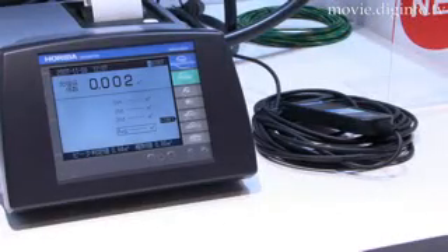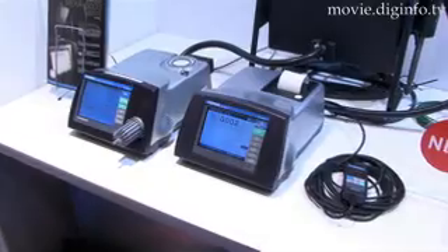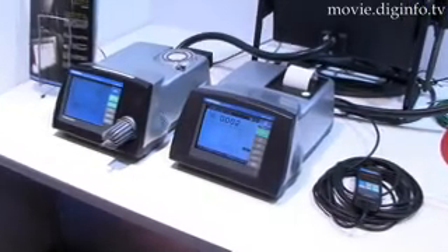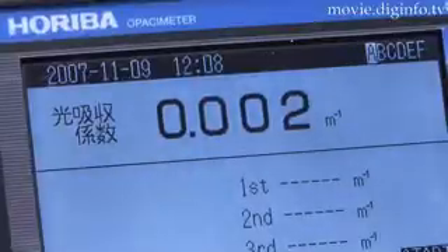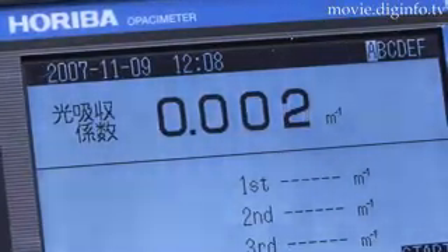The 600S has good repeatability measurement with one-time filtering of exhaust to the cell. Thus, it has a higher level of precision when measuring the amount of low-concentration smoke compared to other designs.